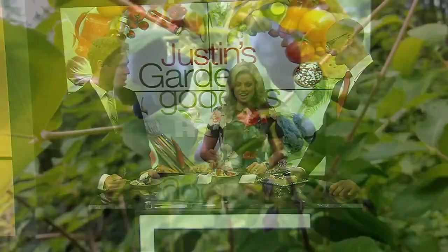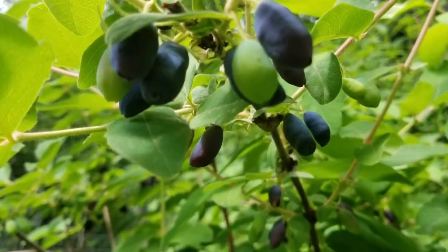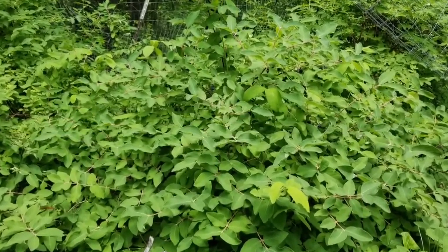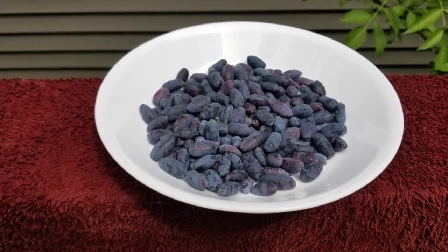We are talking about tundraberries once again. They often go by the name honeyberries, but I don't like that name because they don't taste at all like honey.